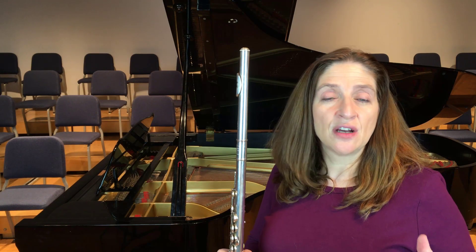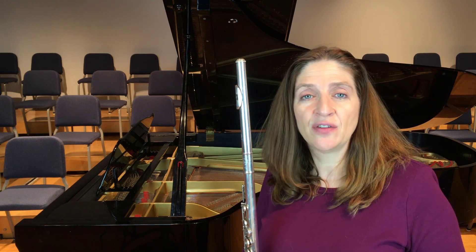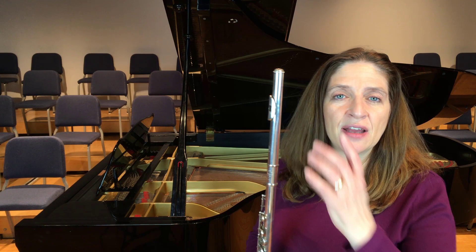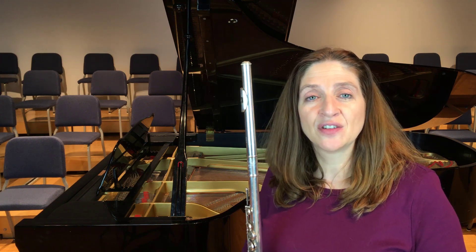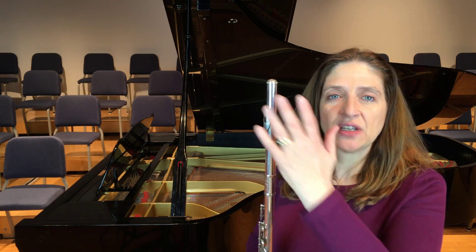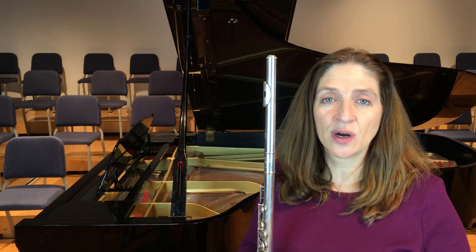We all want a bigger sound, a larger sound, and sometimes with the flute that we have it can be a little bit difficult. I feel like if I switched out to a gold head joint or I put platinum on the lip plate that would just automatically give me a bigger sound. But we can get a bigger sound for the flutes that we have — it doesn't always have to be the grass is greener on the other side. You can do it yourself with just a little bit of work.